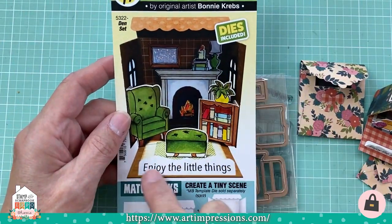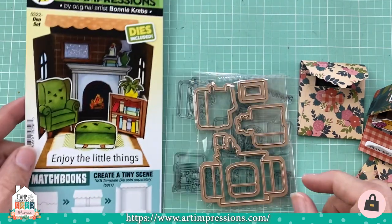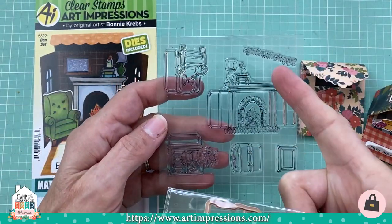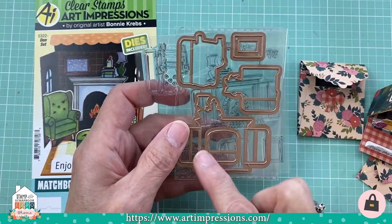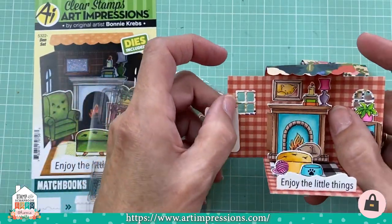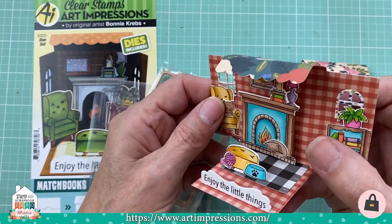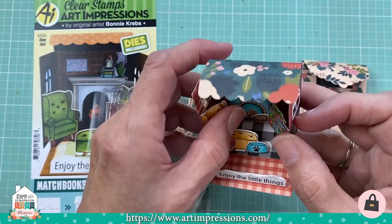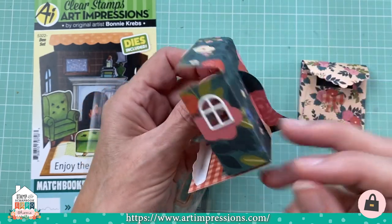This is the Little Den set, and here's how it comes. The set looks like this and shows you how it goes together. It opens just like this, folds open, and the set includes clear stamps, a sentiment, and dies. The dies come with little tabs so you can put them into your matchbook, and everything just folds in like this — the tab folds and you glue it onto the side.